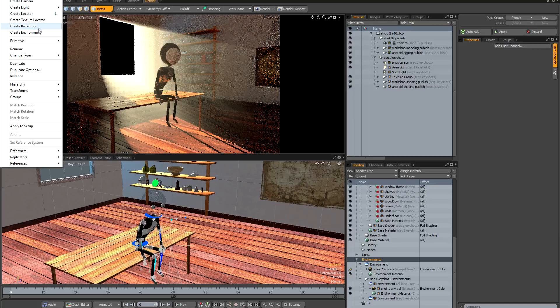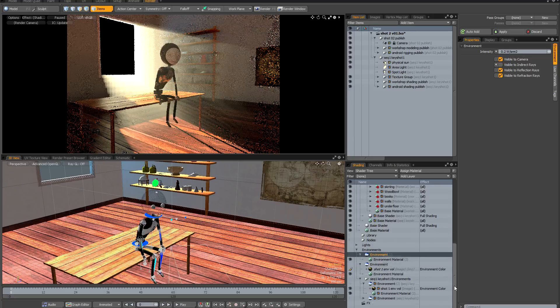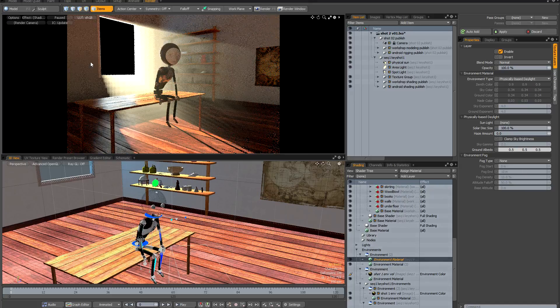I'm going to create another new environment item, make sure it's not visible to indirect rays, and match the intensity of my original environment from the reference. Then I'll go into the environment that's missing, instance its environment material, and drag it into the new environment I just created. Unpausing preview, I can see that the reflections from my environment are now showing up — I've managed to work around the problem.